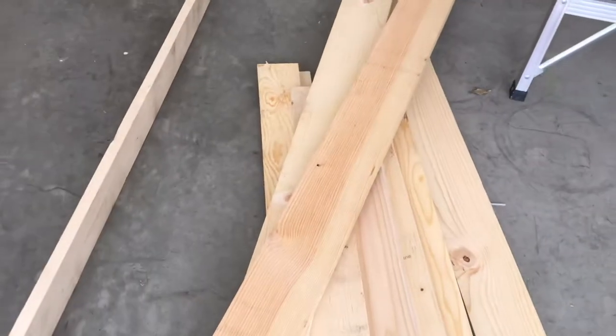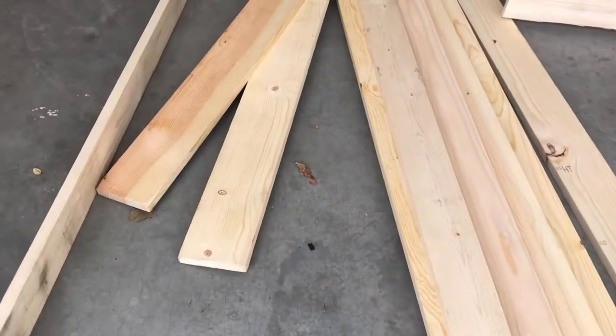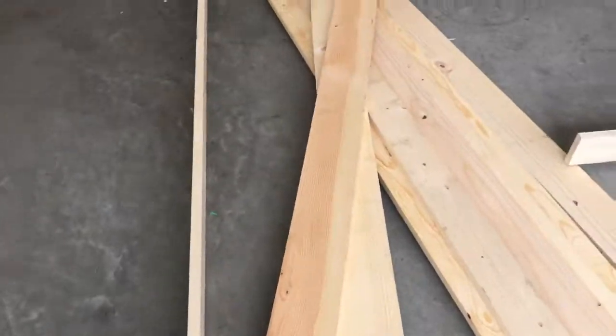This is the wood I'll be using — these are wood slats, three and a half inches wide, eight feet long, and 0.75 inches thick. You can get these at Home Depot for about two dollars a piece, so I spent around ten dollars total.